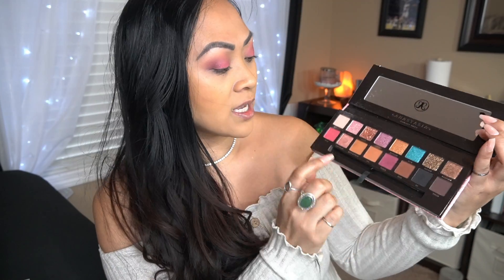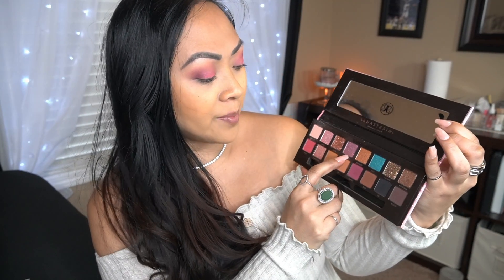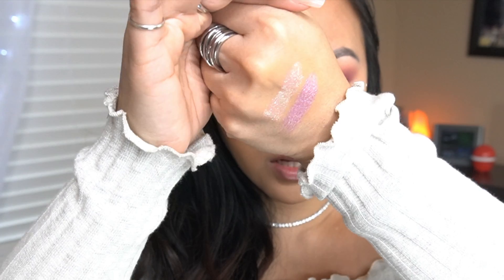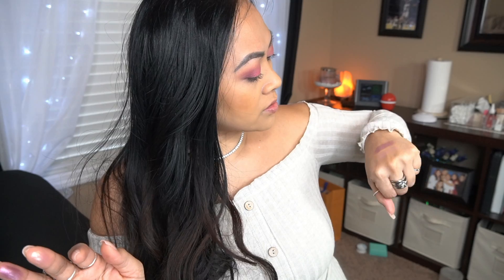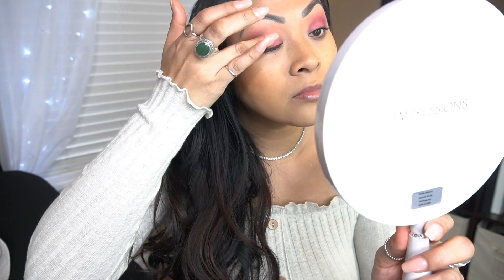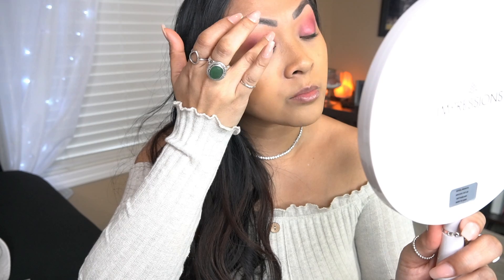I don't know what I want to do — I don't know if I want to use barb or cupcake. Let's swatch these colors. I think I'm going to use barb; I think it'll give it a nice twinkle. And I'm just patting it on instead of smudging it.